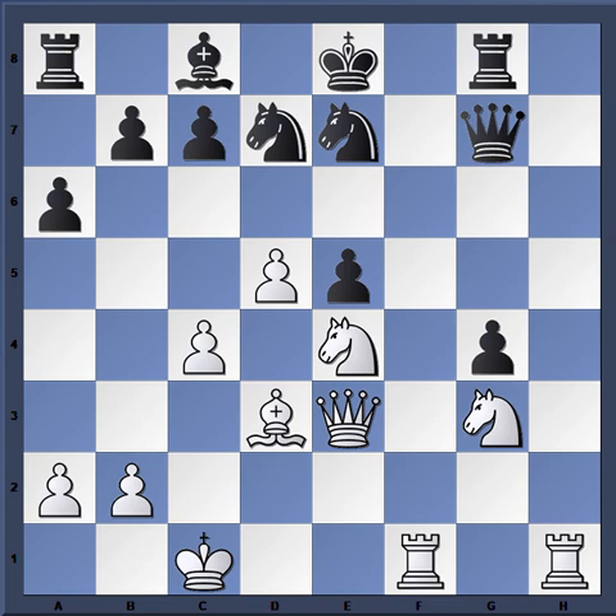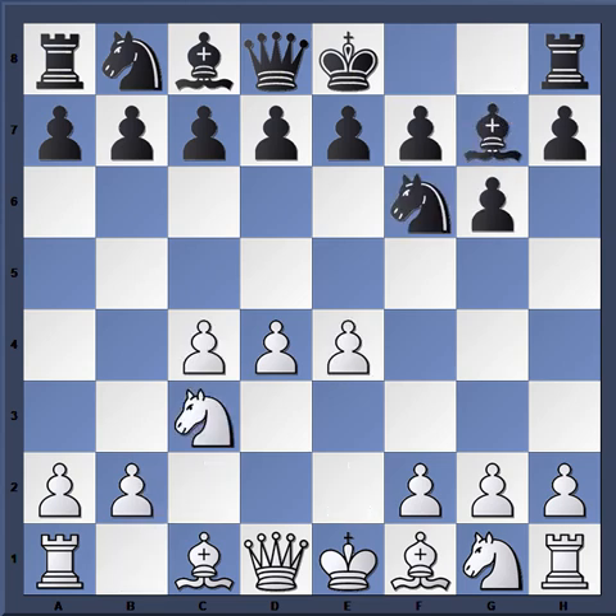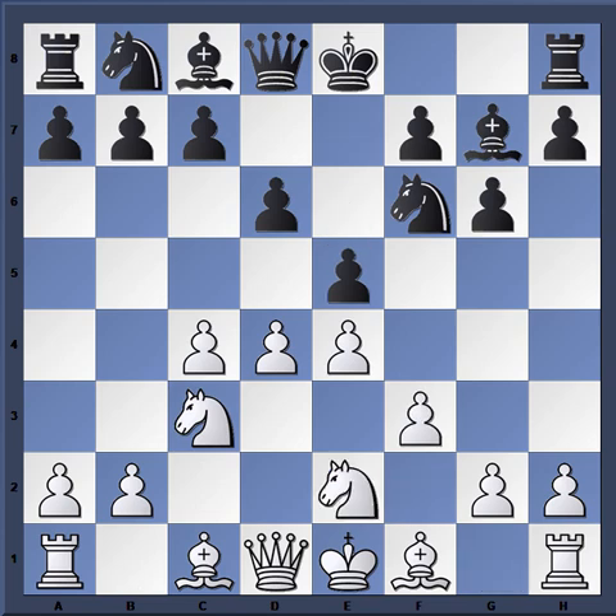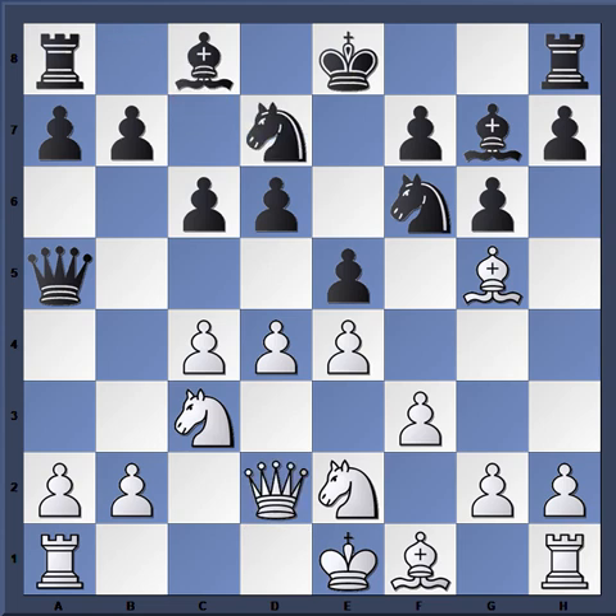We've seen some devastating examples of this kingside attack in the Sämisch variation. After just those few games, you probably already have the main themes of the attack down. Here is a game from Moscow 1971 between Victor Korchnoi with the White pieces and Yuri Balashov with the Black pieces. I'm showing this game to demonstrate an alternative: when Black knows White's plan and doesn't want to commit his king right away, you sometimes get King's Indian players who play c6 and plan to counter-attack in the center without committing their king to the kingside. So you'd be wasting your time launching an assault on the kingside without the king being over there.